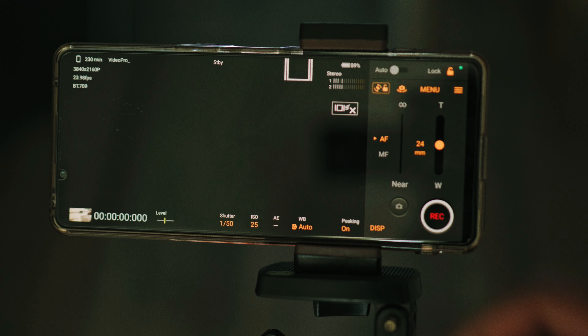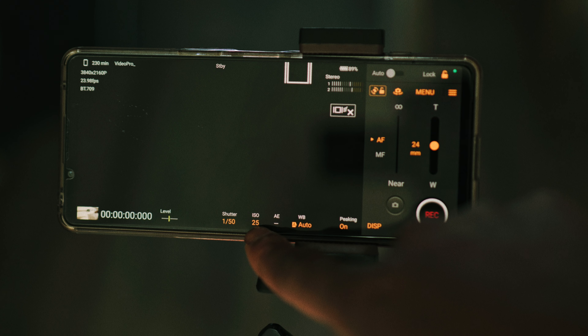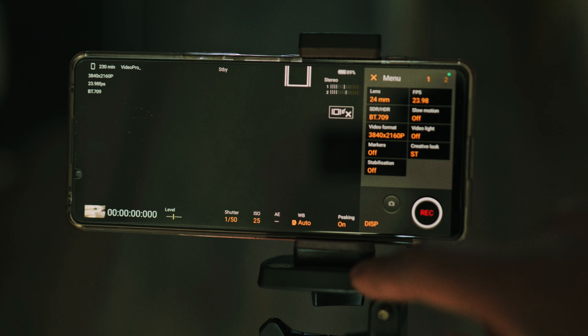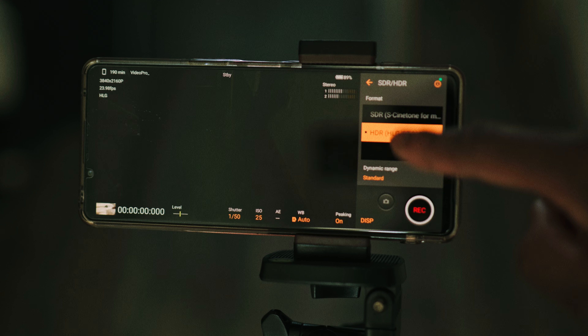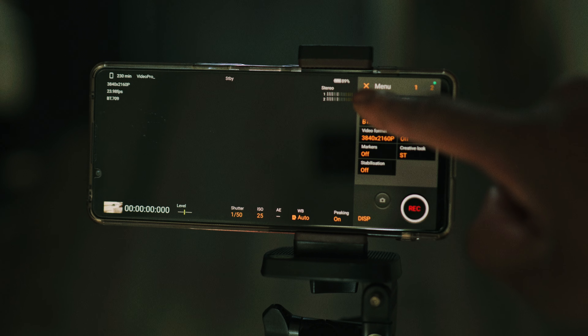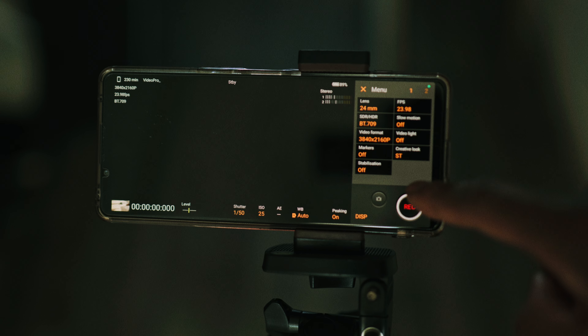For the settings, I used the Xperia 1 Mark 5. The shutter speed was on 1/50, the ISO on 25. I clicked into the menu and made sure the format was on Rec 709 — some people love to use S-Cinetone but I prefer Rec 709. I also shot in 4K and used the 24mm lens.